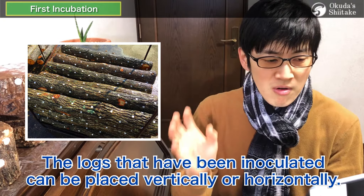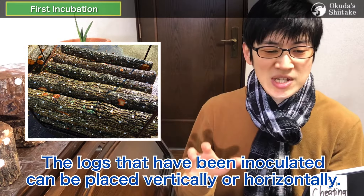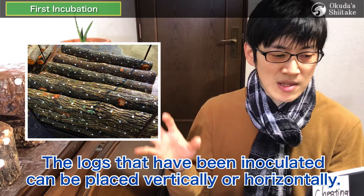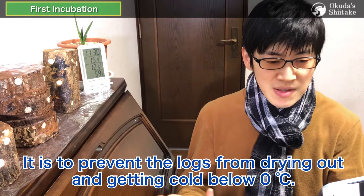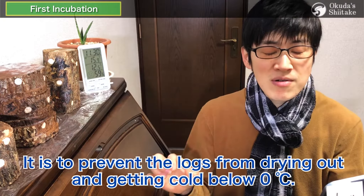First of all, the logs that have been inoculated can be placed vertically or horizontally. We'll stack them like firewood, which is the densest way of stacking logs. The reason for this stacking method is to prevent the logs from drying out and getting cold below zero degrees Celsius.